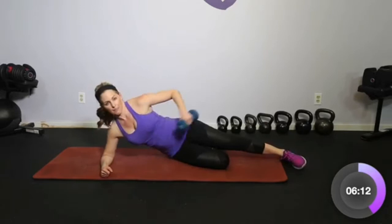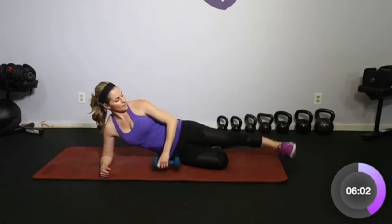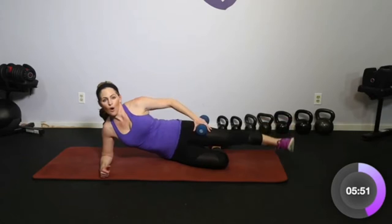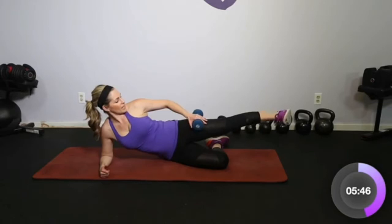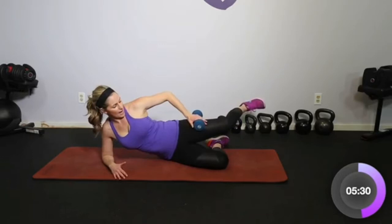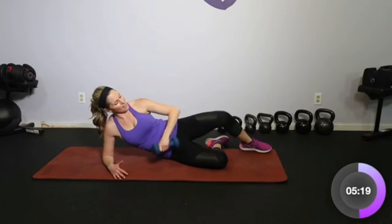Bring it down, elbow here, top leg — lift and lower, up and down. Keeping it short, just going to be very isolated. Lifting and lowering. If you need to, drop that dumbbell. Four more — four, three, two. Hold it at the top, squeeze to the glute. Really getting as far back as you can, keeping that foot flexed and the core in tight. Four, three, two. Hold it back, push back and center — it's like bringing that knee back to the other knee after we push back. Four, three, two, and one.